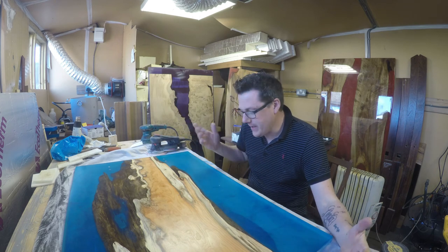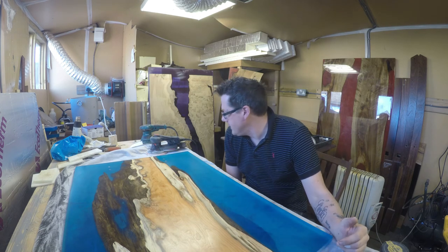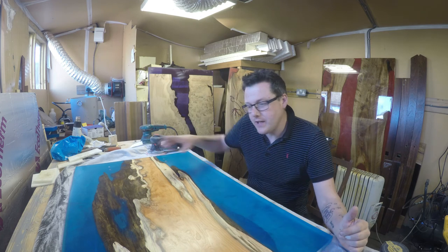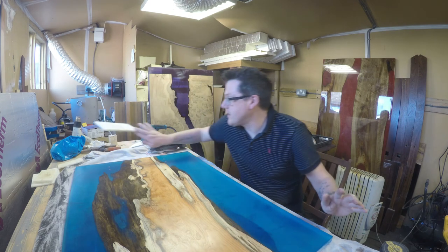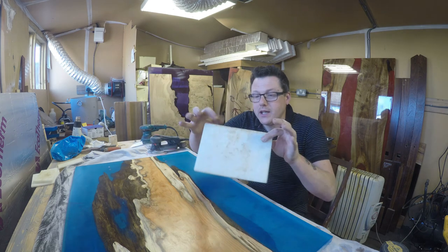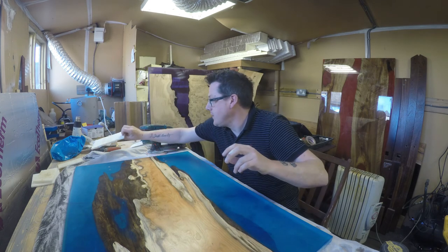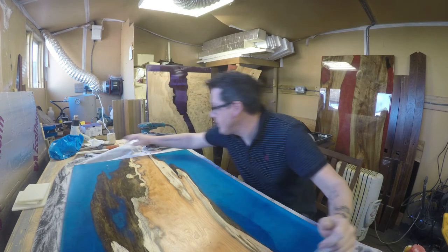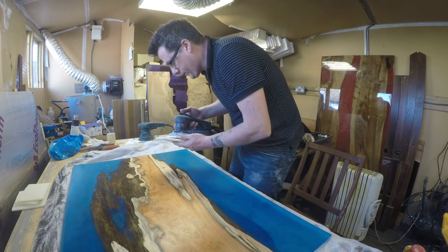Nice and slow, just moving it around, buffing it in nicely. Now what we're going to do is wait 10-15 minutes and use the other side of the pad — as you can see the pad gets quite dirty — so we'll use the other clean side to buff out. About 10-15 minutes later, let's go over the whole thing with the clean side. You can go a little bit faster this time if you want to, you don't have to.